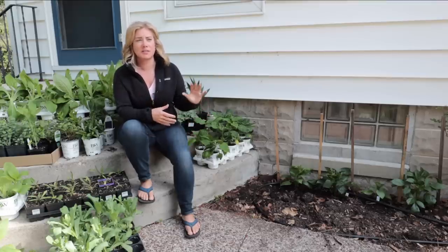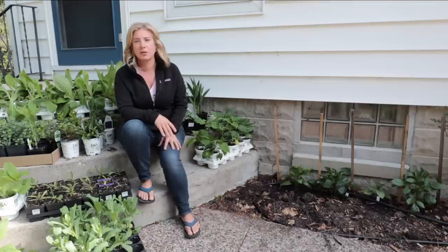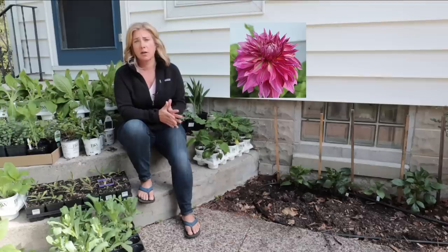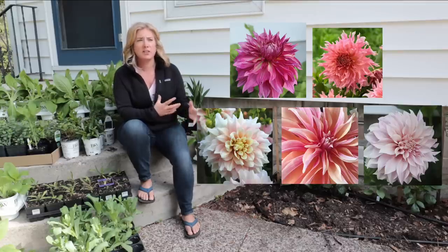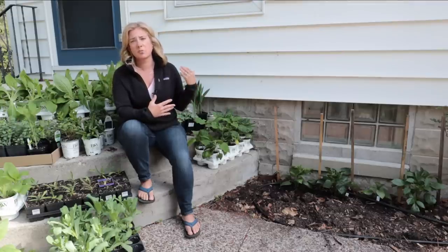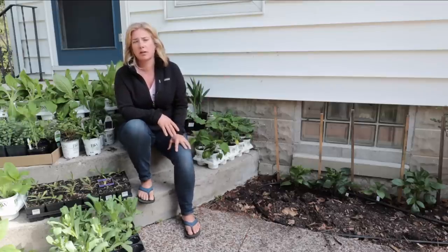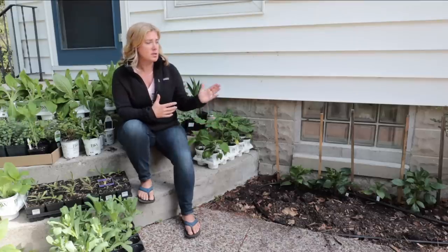I ended up reshooting this because yesterday the sun off the white house was too bright. I'll quickly tell you about the five varieties I planted: Penn Hill Dark Monarch, Penn Hill Watermelon, Breakout, Labyrinth, and Café au Lait. They're all in the orange-to-peach-to-pink-to-buff range, which I think will make a great backdrop for the colorful border I like to create here.